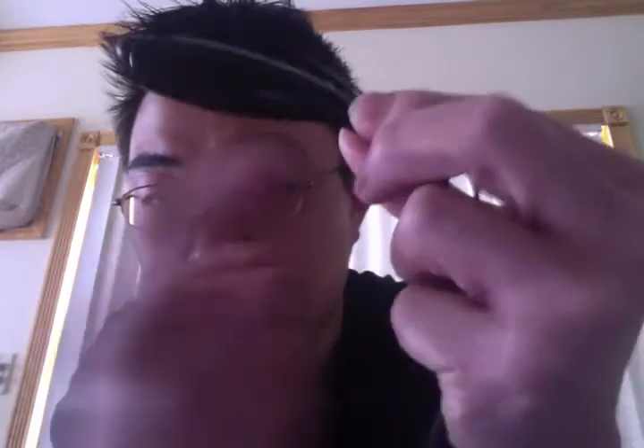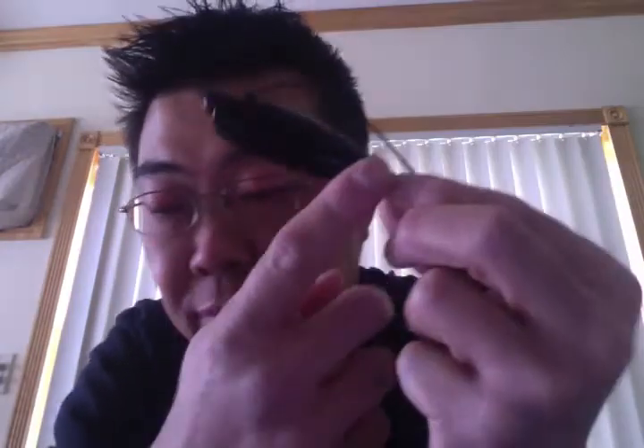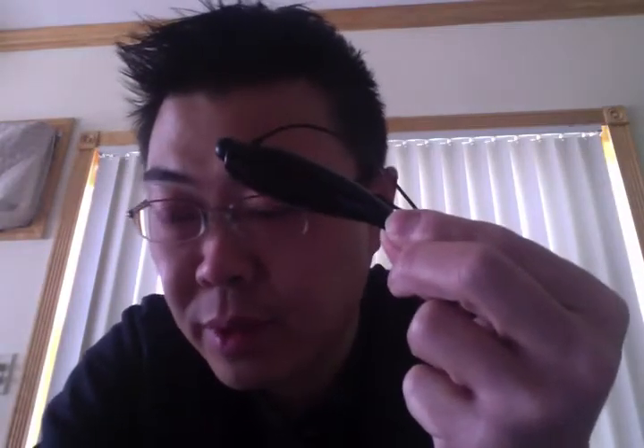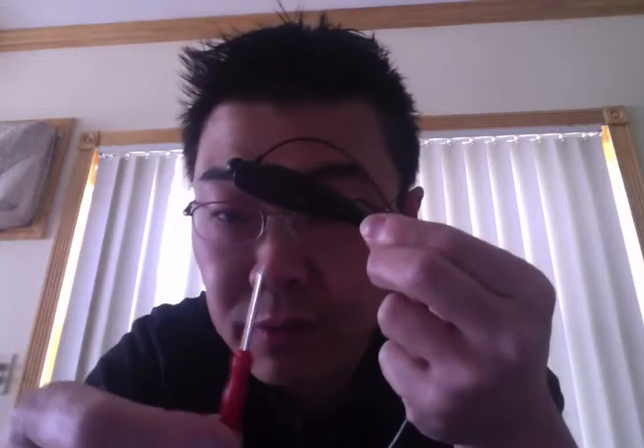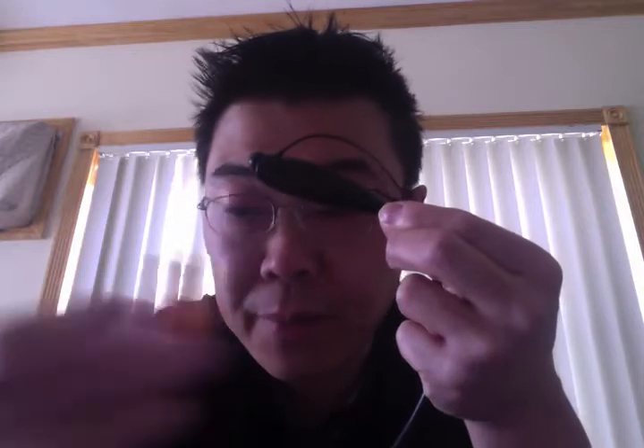When he started prying this open, what he did not show everyone is that — here, if you can see this hole — it's actually got a rubber plug in it. You have to pry that open with one of those small screwdrivers. I have these small screwdrivers from repairing my iPhones.